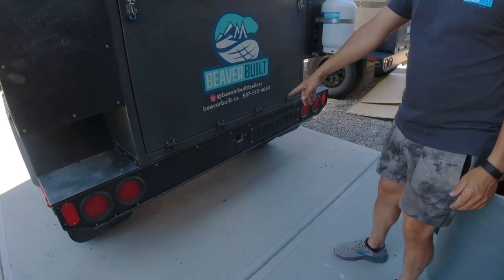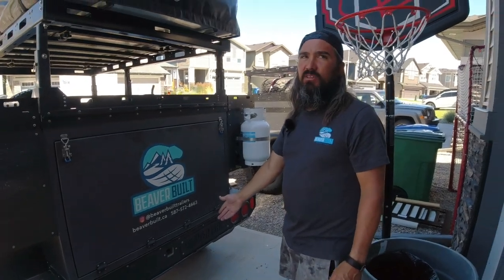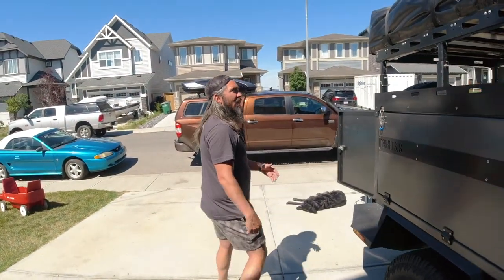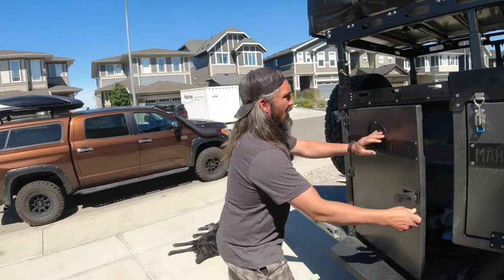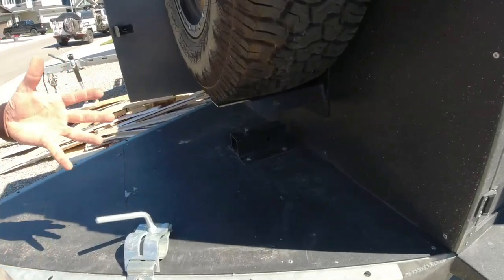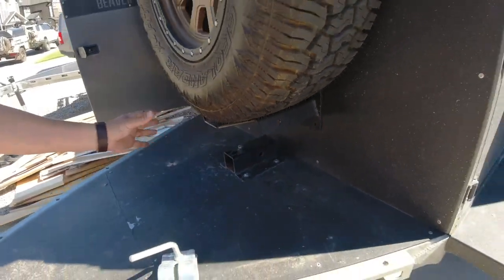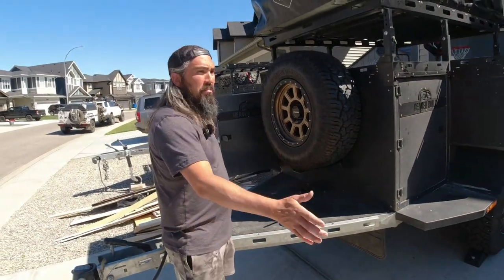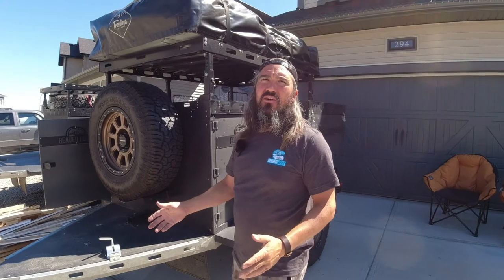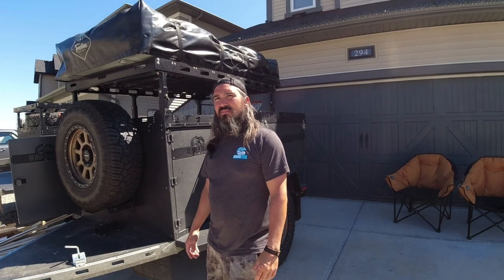We have a rear receiver that's welded right to the frame, which can be utilized as a recovery point as well as for any hitch-mounted accessories. Some customers felt more comfortable having their bikes up front, so we designed a two-inch receiver that bolts through here right to the frame — very solid. Even with the spare tire in place you can mount a bike rack up front. We've had a four-place vertical bike rack up front and people can still drive, tow the trailer, make turns, with no impediment of driving at all.